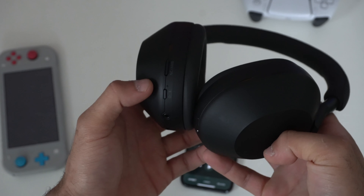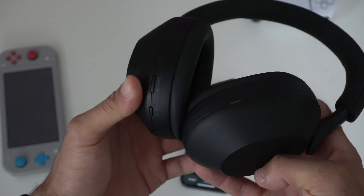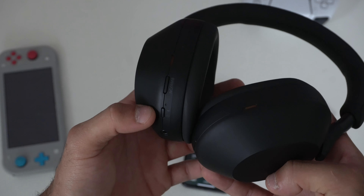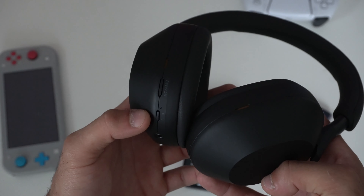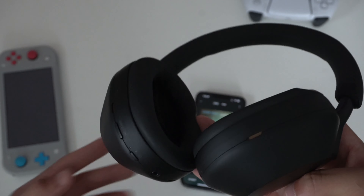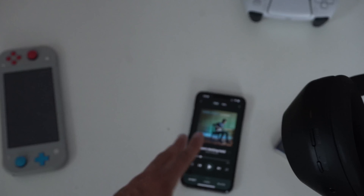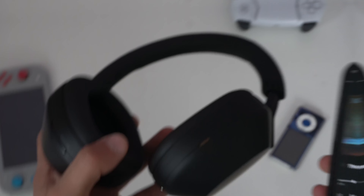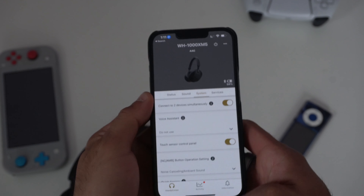For the noise cancellation and ambient mode button, a single press lets you switch between those modes. However, you can customize it in the Sony app to do different things. Unfortunately, on iOS it's extremely limited, as I'll show you.